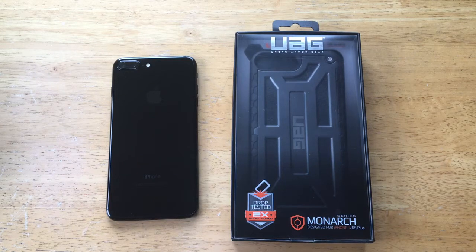How's it going viewers? Thank you guys for watching this video. In this video I'll be taking a look at the Monarch Series case from Urban Armor Gear for the iPhone 7 Plus. I'd like to thank Urban Armor Gear for giving me this opportunity to check out their product. If you guys are interested in this product, I will have a link in the description below.